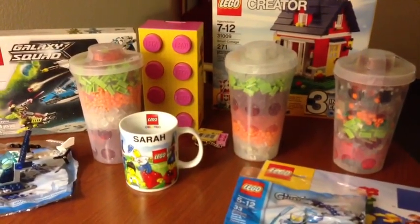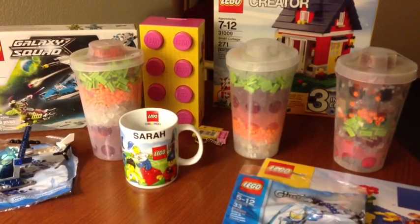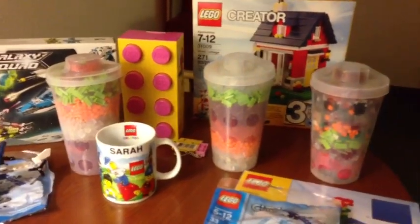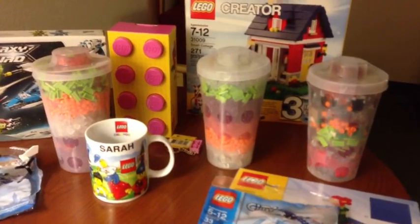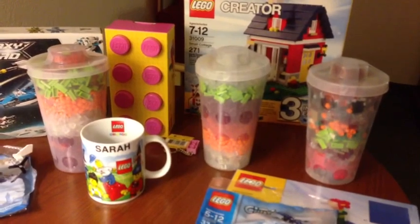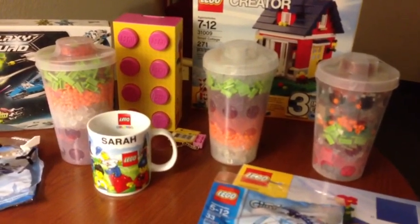Hey, this is Brick Czar, and I want to do an update. This is just a quick video to show our Lego haul from the Lego store. This was actually from two trips. It's kind of a small lot, but I don't usually like paying full price for Lego anyway.